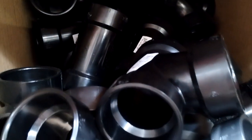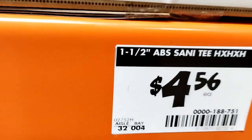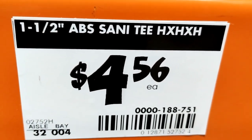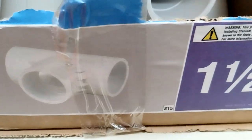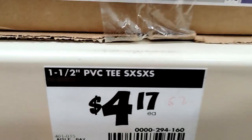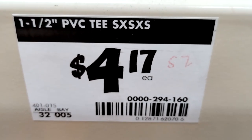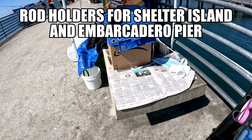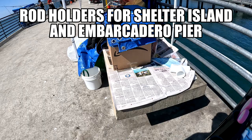This video is brought to you by B.A.C.E. First, you have to cut it 9 to 10 inches.